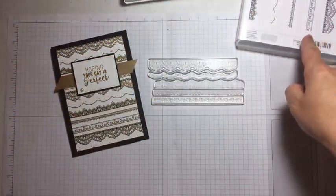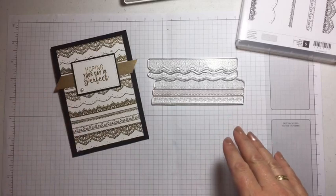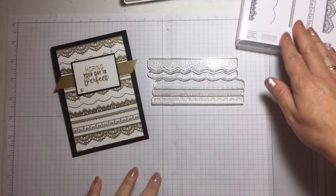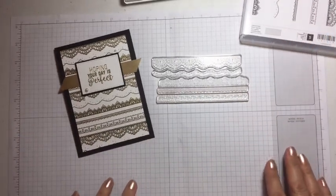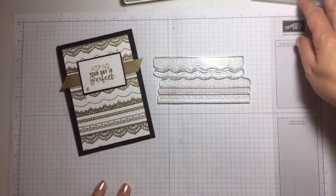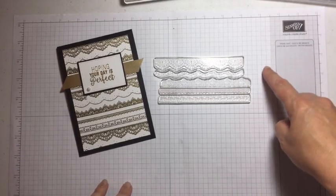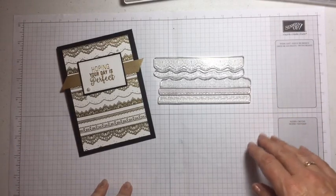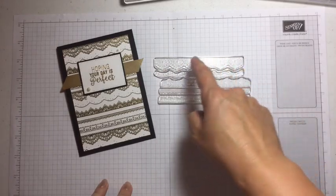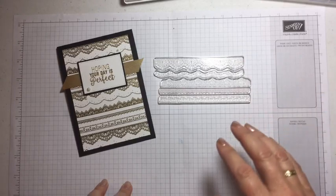We're going to use all five of these stamps, and it was going to be a bit tricky to do on camera, so I've lined them up already. The easiest way to line up all of these stamps is to use your grid paper — it's fantastic because it's got all the grid lines on it already, and you can start with the first stamp across the top, lining it up across your lines.